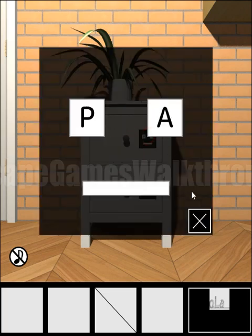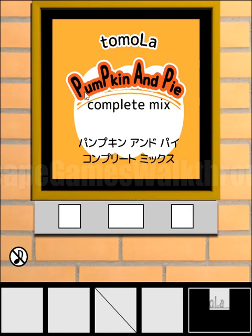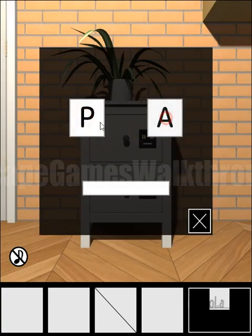Next is P and A. The hint is on this picture. We can see P, A, A, P, P, A, P. Let's use the same hint here: P, P, A, P. So we have the second part of the key.